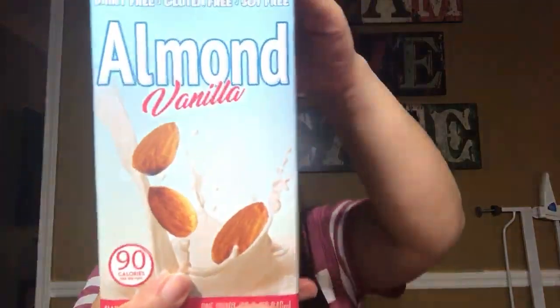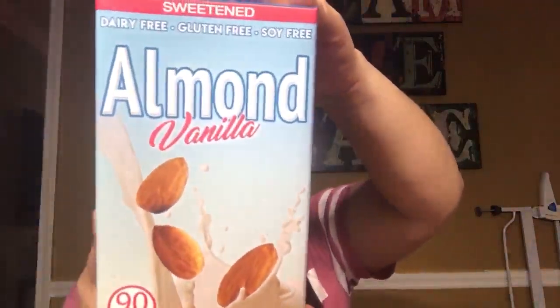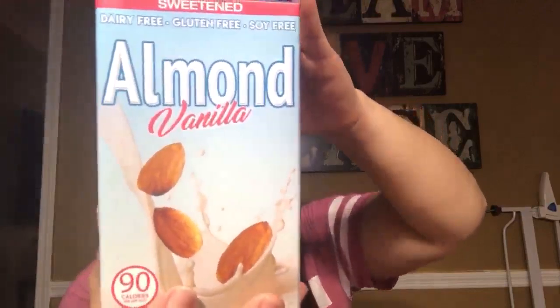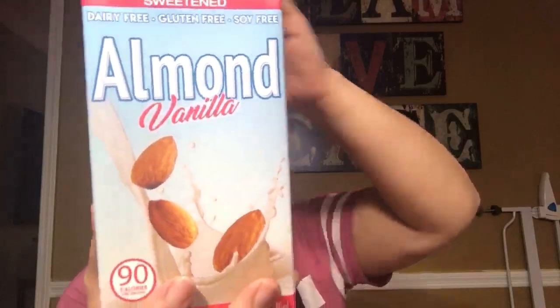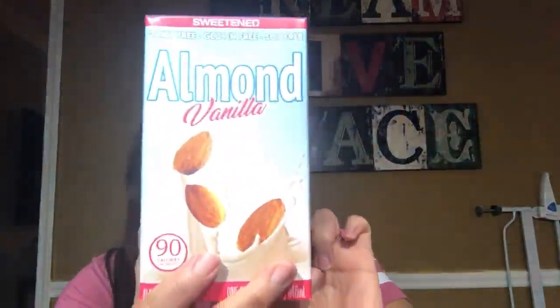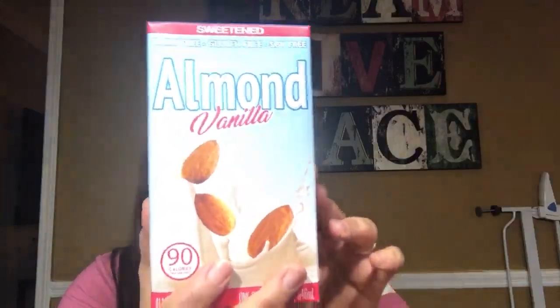Lo próximo que compré fueron dos leches de almendra y vainilla, tienen 90 calorías cada una. Ustedes saben que si van al Whole Foods o a los sitios de comida orgánica, o hasta el supermercado regular, la leche de almendras y otras leches que no son leche de vaca son bastante caritas. Para encontrar esto por un dólar está bien bueno — simplemente 90 calorías, libre de lácteos.